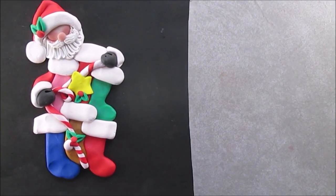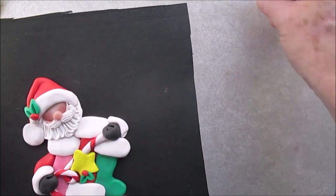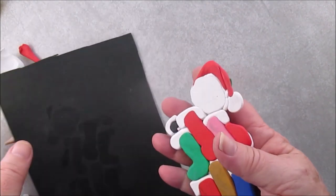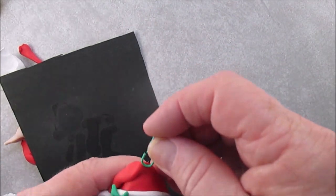Here I am showing you the finished ornament, but it's not really finished — we need to put the hanger in. And you see what I mean about the back: it would have been nice to have had the stockings on a backing.